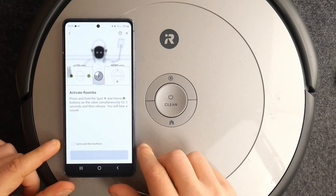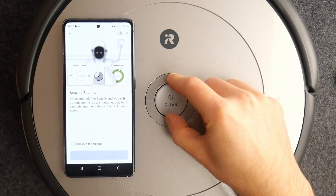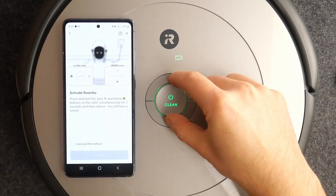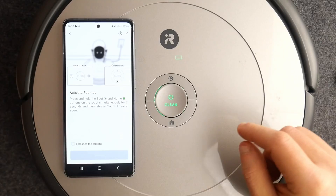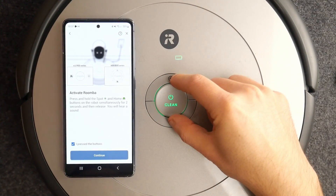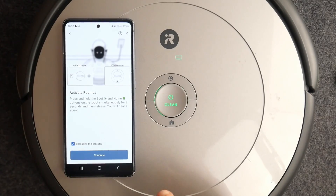Now you need to press those two buttons for two seconds. You'll see the Wi-Fi icon blinking, which means it's ready — then tap 'Continue.'